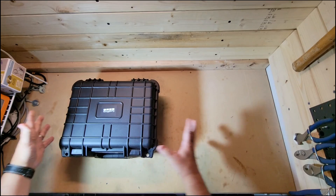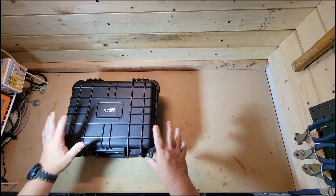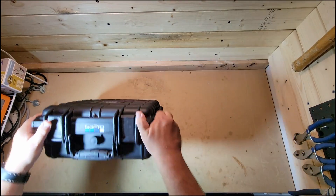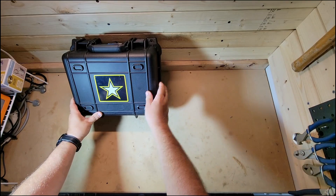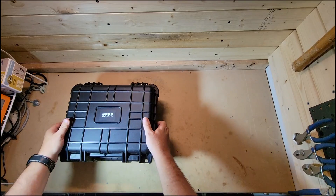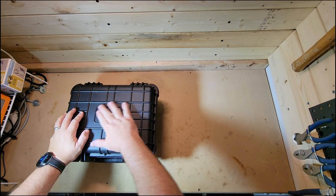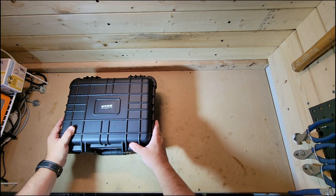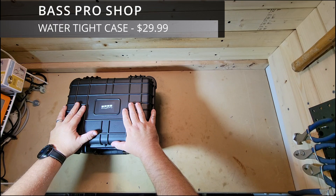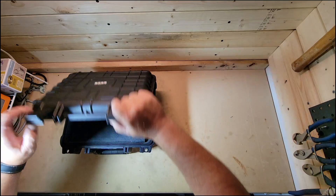All right guys, so here she is. Let's go over the whole case itself. All the prices will be listed somewhere on the screen, but basically I just want to show you what's in my bug-out case for my GoPro. I've got my old Army Star on there, just a throwback to my Army days, so I know which case it is because I actually have two of these cases. You're not here to see just the case, which I purchased at Bass Pro Shops, but let's see what's inside.